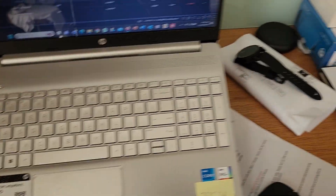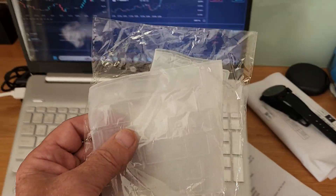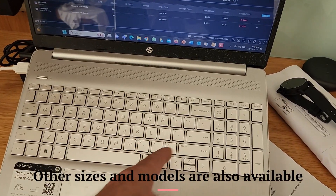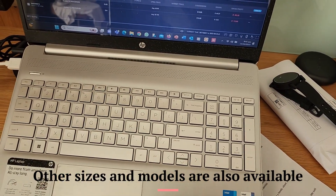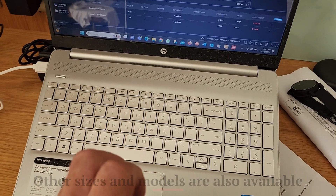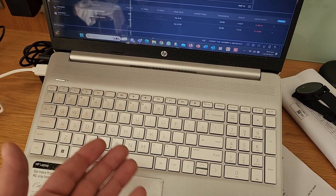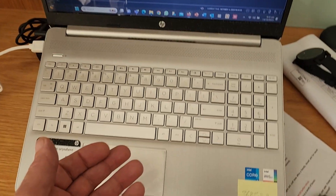This keyboard protector is supposed to be for an HP 15.6 inch screen, so we'll see if that works or not. It goes directly over the keys in order to keep all the junk, the crumbs, and the dust out of the keys to keep your computer functioning properly.